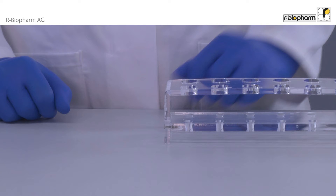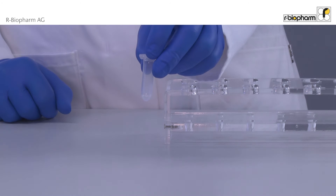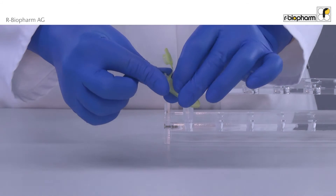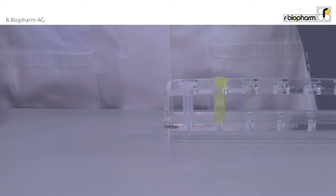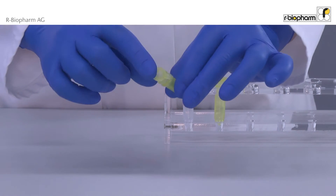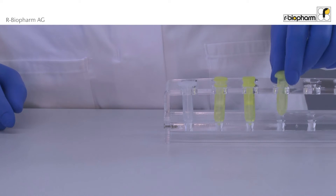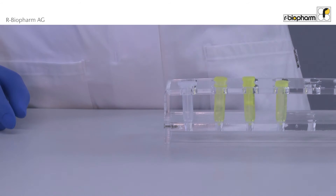While the sample is incubated, the tubes and filters are arranged for the next steps. Take a clear reaction tube, which is not supplied with the kit. The clear spin filter is placed into a yellow receiver tube. A yellow spin filter is placed into a yellow receiver tube. Next, take only a yellow receiver tube. Finally, use a clear reaction tube.